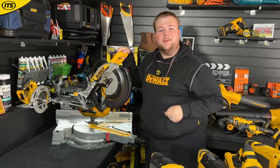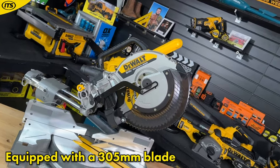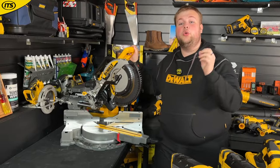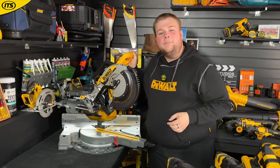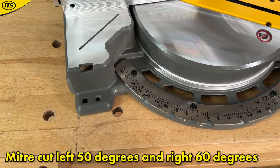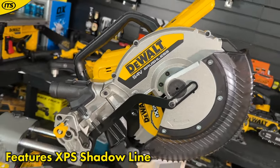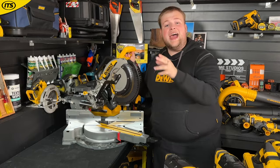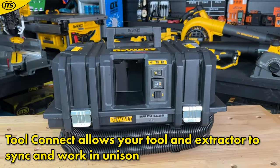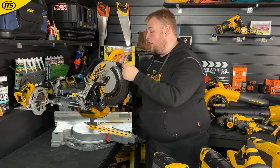Then we have the big daddy of the FlexVolt miter saws — the DCS781, with a 305 mm diameter blade. This beast weighs 23.2 kilograms but it can go through wood like a hot knife through butter, giving you a maximum cross cut of 310 mm and a maximum depth of cut of 165 mm. It offers the same miter cuts — left 50 degrees and right 60 degrees — and also boasts the XPS shadow cut line. Both the DCS781 and DCS727 have wireless tool control, so they can communicate directly with a compatible dual dust extractor, which will automatically power up when you power up the tool.